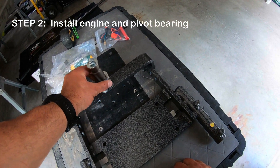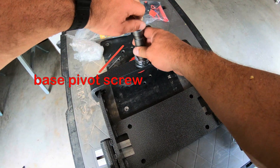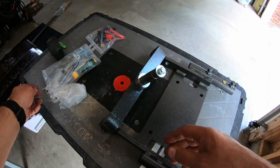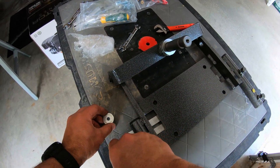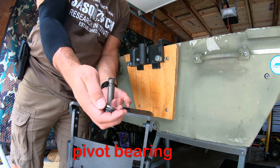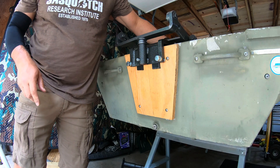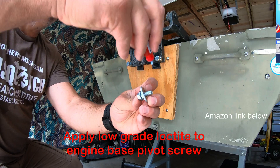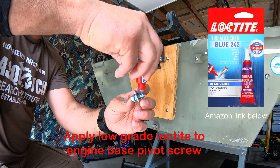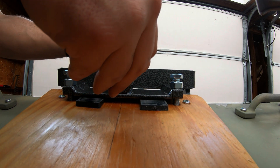In the directions it said to add the pivot bearing, but it's already on there. So you're going to want to unscrew this right here, and we're going to add this base to the mount.